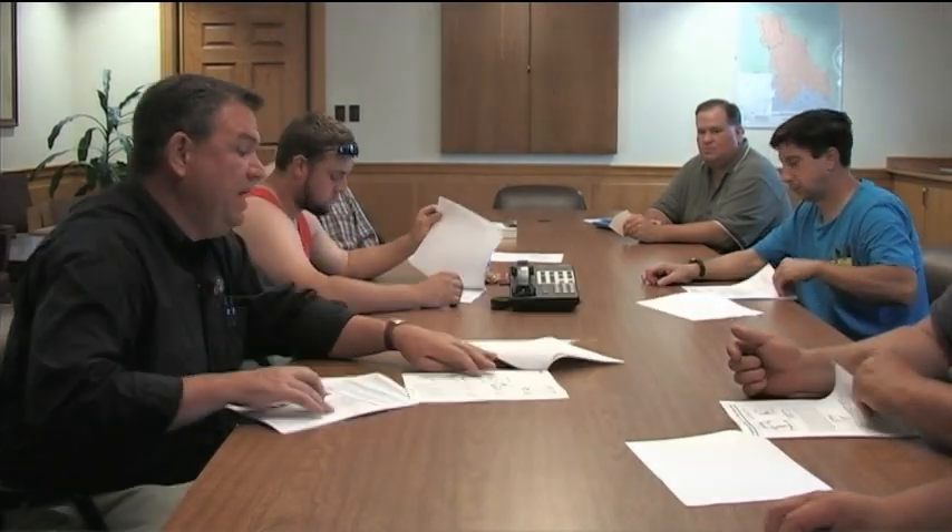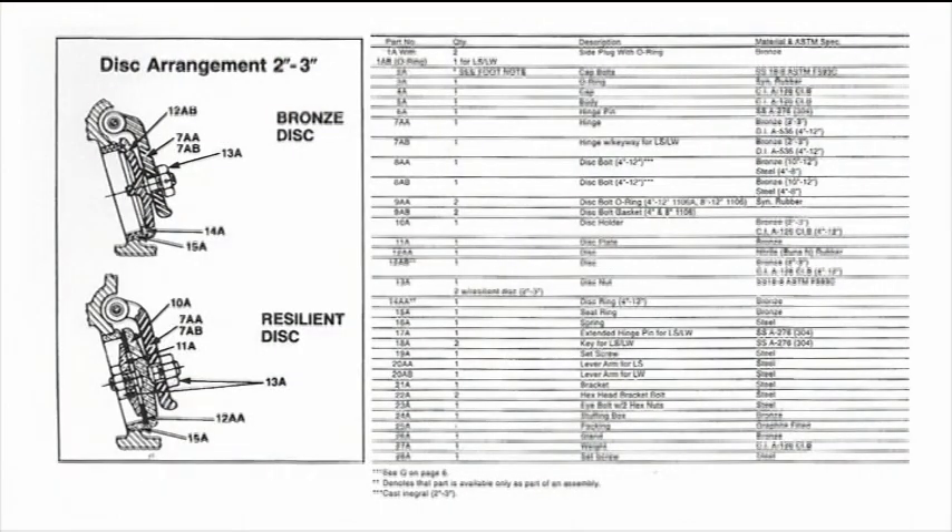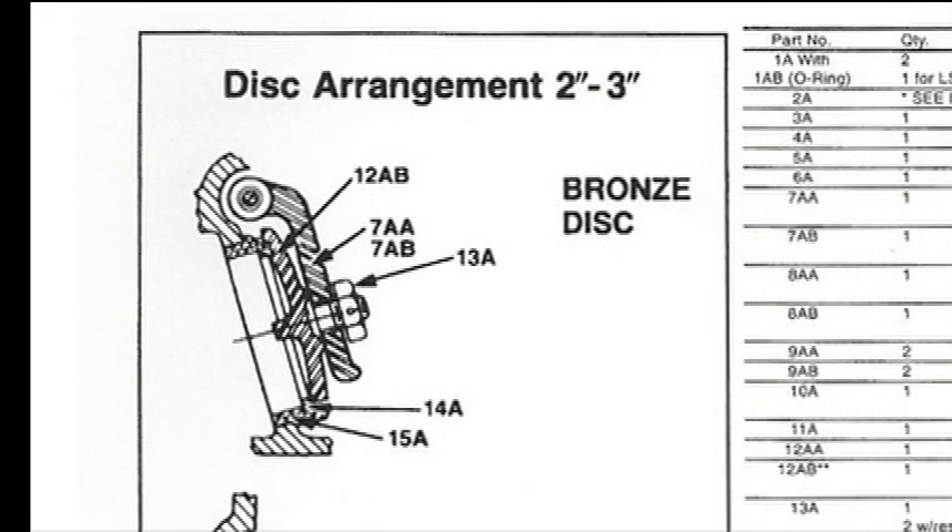One of the reasons it has an allowable leakage is that it is bronze on bronze. If you go to the third page and look in the lower left-hand corner, you will see the disc arrangement. It is a cast iron disc with a bronze edge all around the circumference, which swings down into a body ring that is also bronze. Bronze to bronze is non-corrosive, and if you've got a lot of pressure pushing back on the disc it will make it relatively tight, but there may always be some leakage. It's not rubber to cast or rubber to bronze.